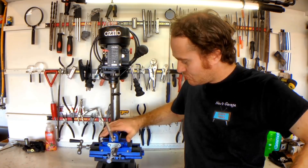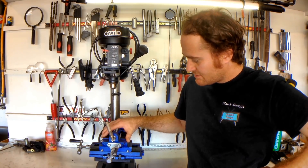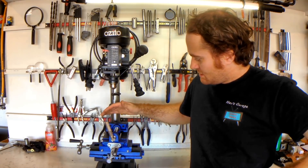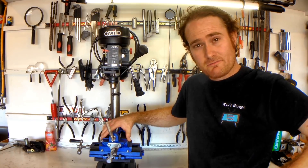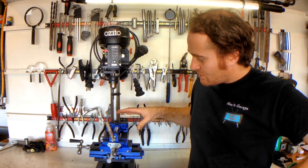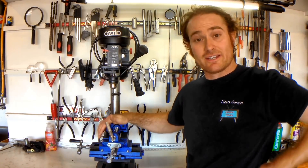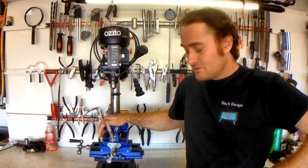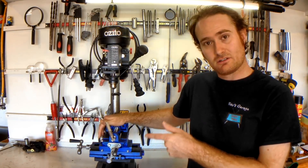Hey guys, on this episode of Nev's Garage we're going to be doing some further modifications on my sliding table or milling vise. You probably recognise this sliding table from one of my other videos where we actually modified the orientation of the vise so that it was correct on the drill press. If you missed that video you should go and watch it because it's a really helpful hack and it's going to make your life a lot easier when it comes to using this sliding table.